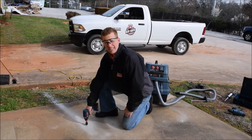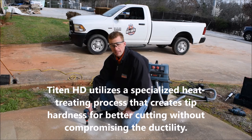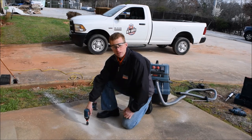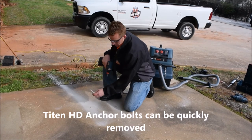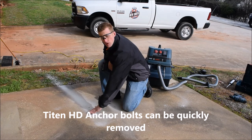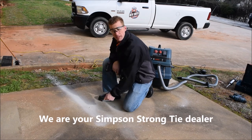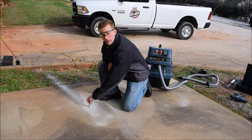Another advantage of using the Titan HD versus a traditional wedge anchor is its removability. So let's see how easy it is to take this right out of the concrete. Just like that, it came out. With a wedge anchor, you're probably going to have to saw it off or possibly pound it through your foundation. This one can come out and actually go back into the same hole as well.